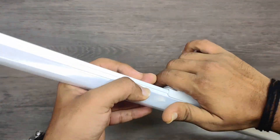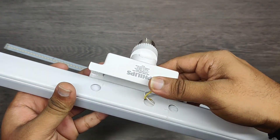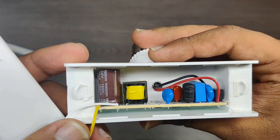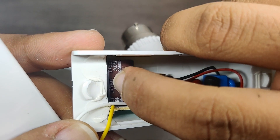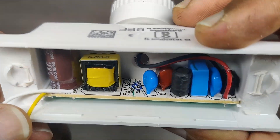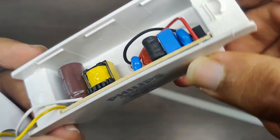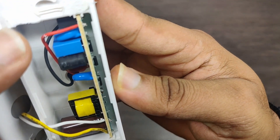Now let's open its driver circuit and see how the supply is regulated. The capacitor used is an electrolytic capacitor — this will work as a filter and its rating is 160 volts and 100 microfarad. This is the rectifier circuit which will convert 220 volts AC to 230 volts DC. Step up of voltage is done using the step up transformer.